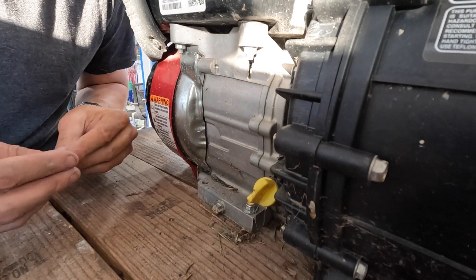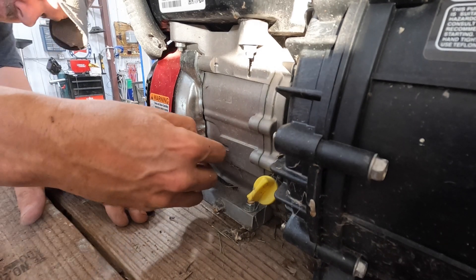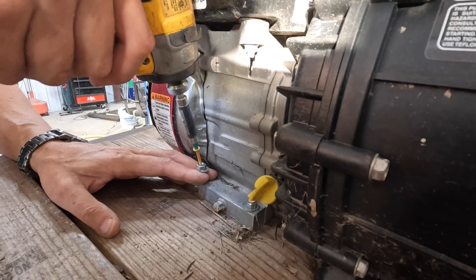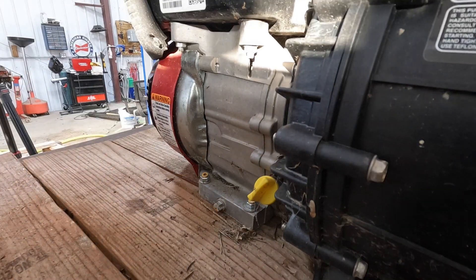It looks like the second bolt is exactly in the crack of the boards, but whatever — I'll feel better about it. It should hold it relatively stable for what I'm doing. Not perfect, but again — temporary.